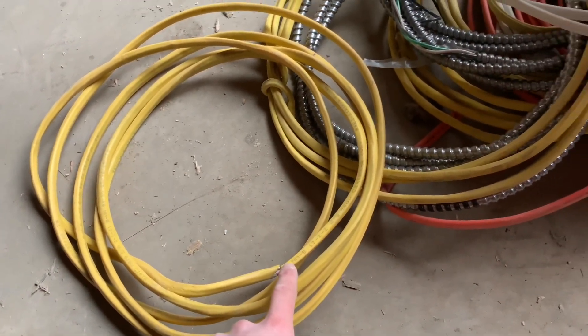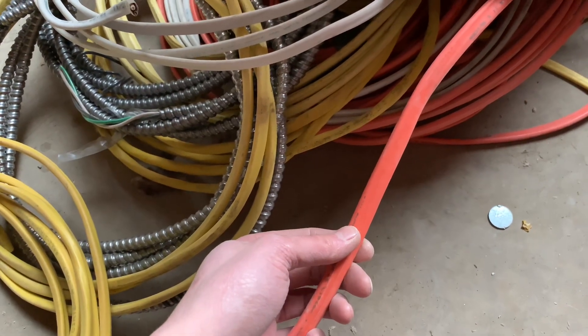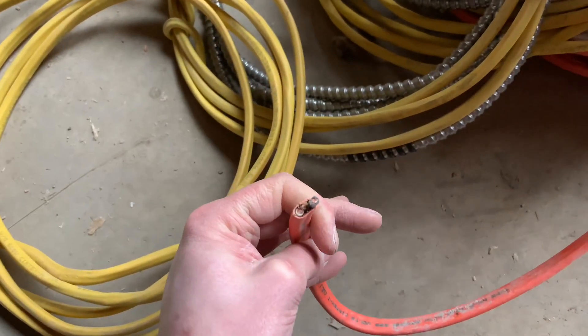So 14 is the smallest here, and then 12 — the smaller number is actually bigger. And then this is 10-gauge, another smaller number. If that makes sense, closer to zero means bigger wire. This orange one is bigger than the yellow, so this is a 10-gauge wire.